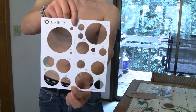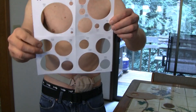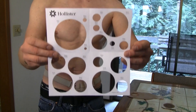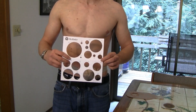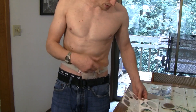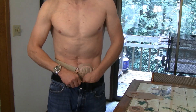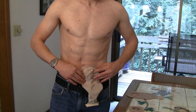What I'm going to do today is go over the Hollister measuring chart — all brands make one. This one comes in the wafer box. I'm going to change my ostomy and show you how I measure my stoma to get the appropriate cut size, so you don't cause damage to the underside.